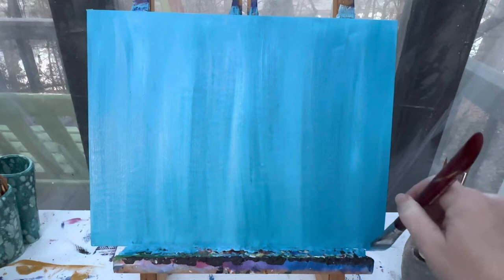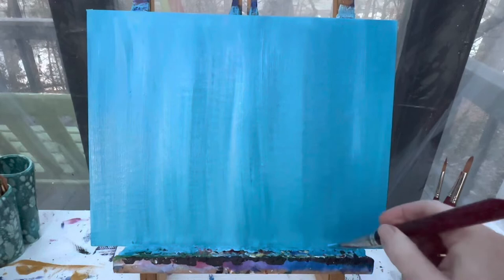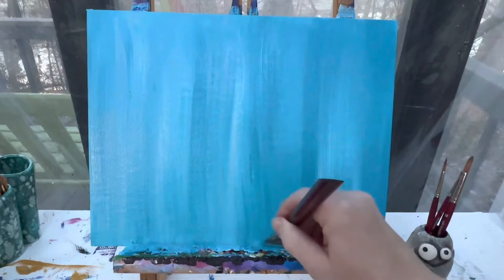After you have your background finished, you're going to start at the bottom and pull your brush all the way up just to smooth out any lines or weird brush strokes. It's also a great time that if you feel like you've got an area that's too dark, you can just throw a line of white in there, go over it one or two times, and then let it be.